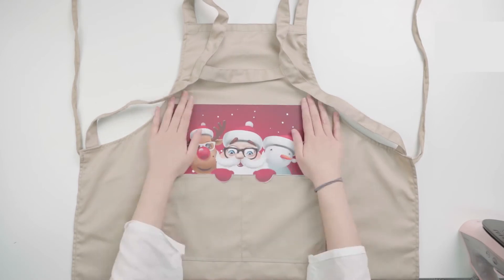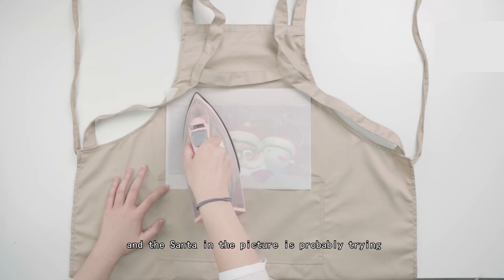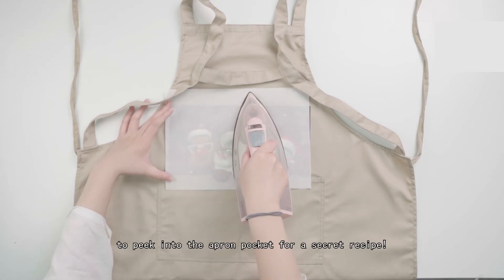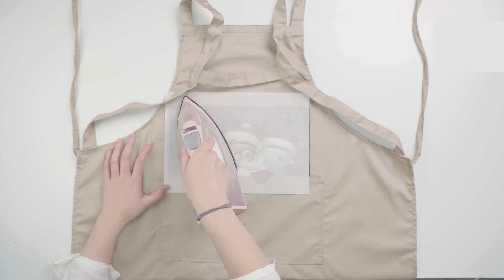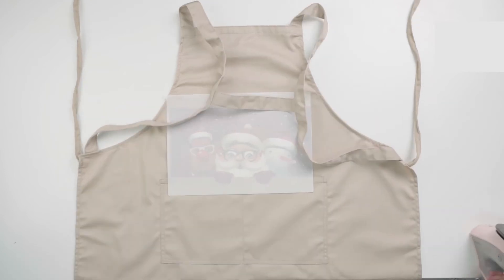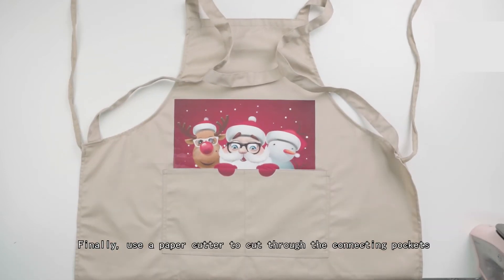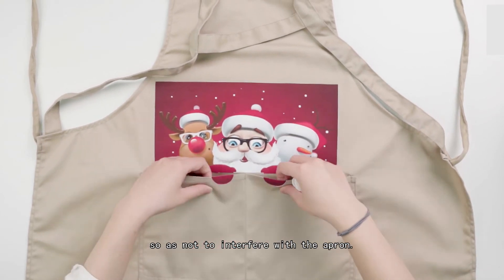Let's repeat what we just did. This is an apron that I wanted to give to my mom, and the Santa in the picture is probably trying to peek into the apron pocket for a secret recipe. Finally, use a paper cutter to cut through the connecting pockets so as not to interfere with the apron.